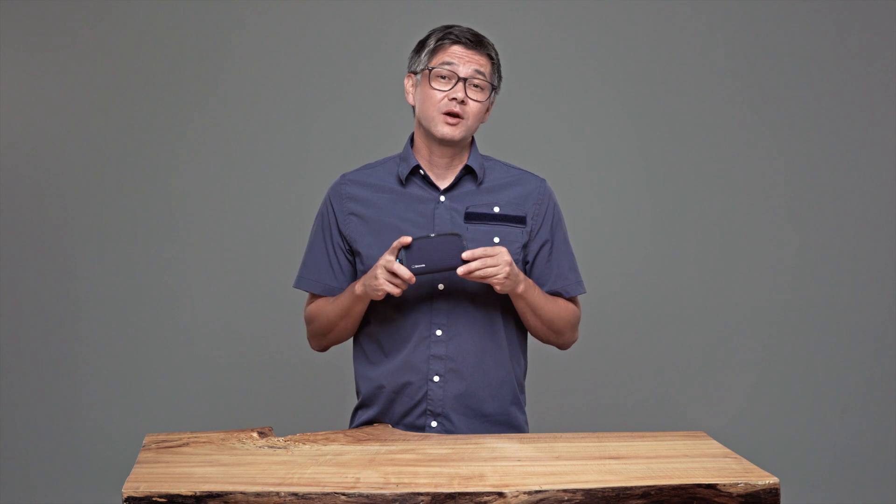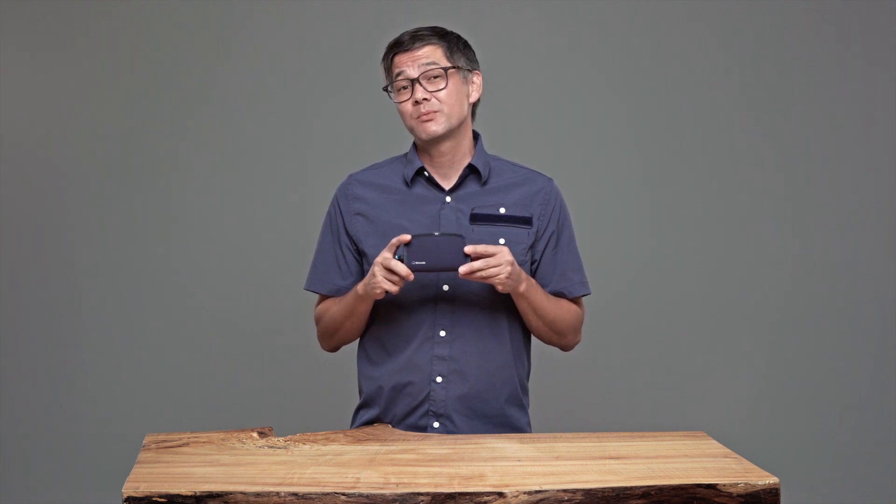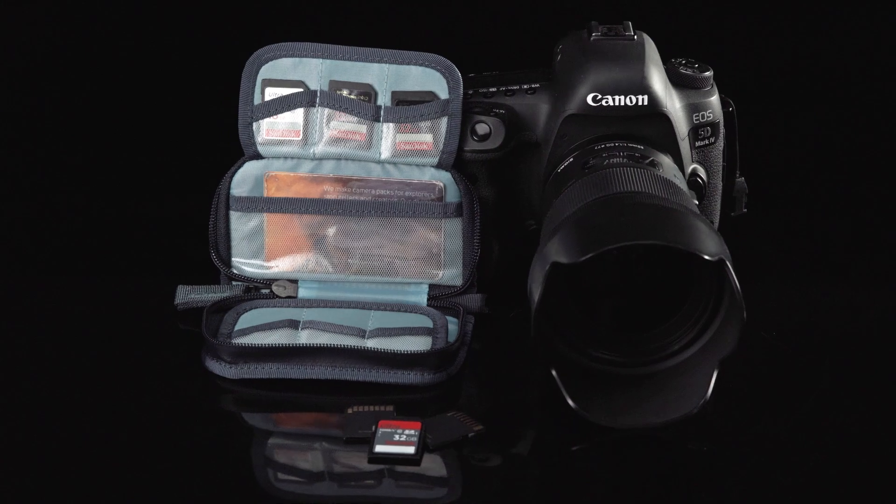If you're looking for an SD Card Wallet with modest style, impact protection and weatherproofing, our SD Card Wallet is for you.